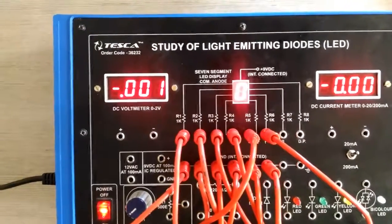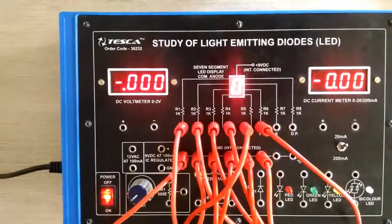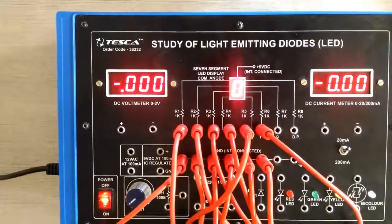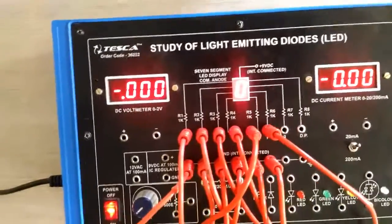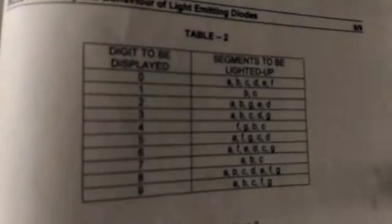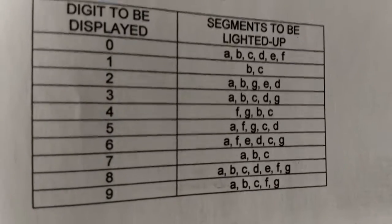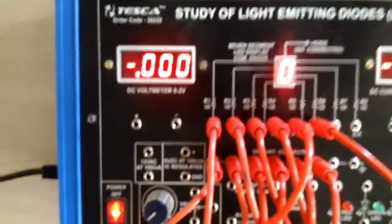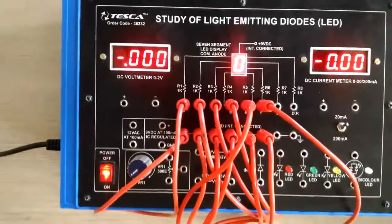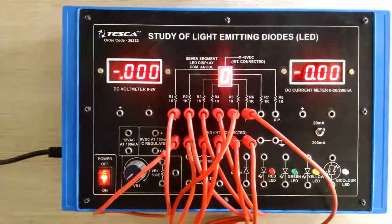To display zero, we have connected points A, B, C, D, E, and F to the ground. Similarly, we can connect different sections to the ground for different digits. There is a table in the lab manual showing which segments to connect for each digit. So similarly, we can display different digits. For further information, you can refer to the lab manual.